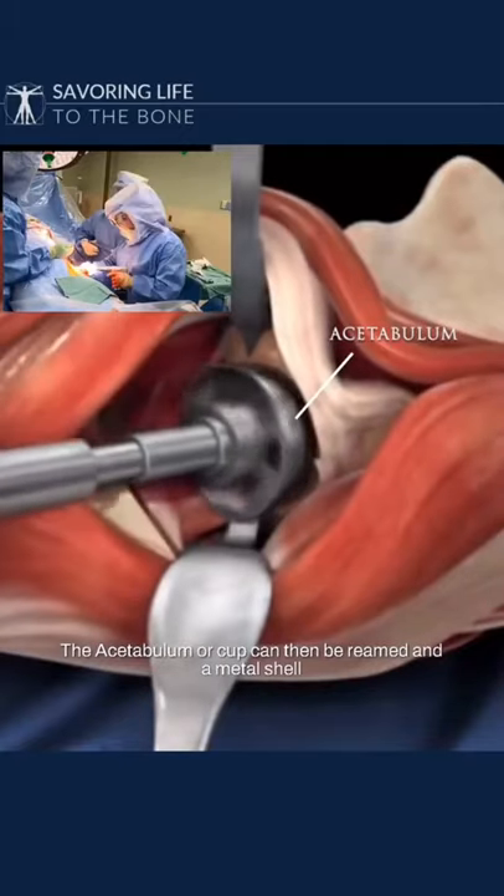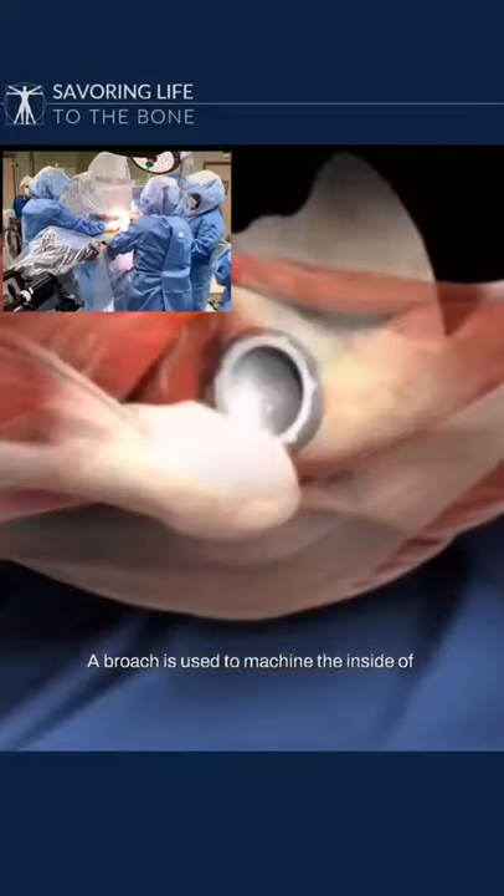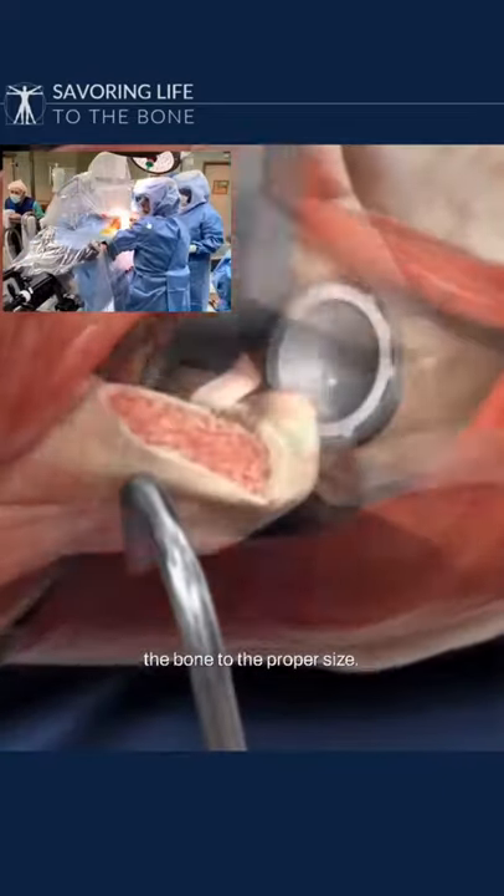The acetabulum is reamed and a metal shell placed, followed by a plastic liner. A broach is used to machine the inside of the bone to the proper size.